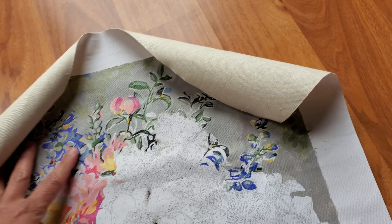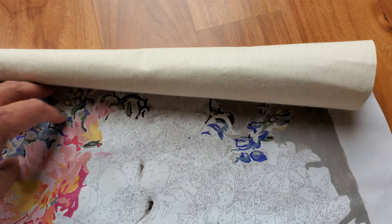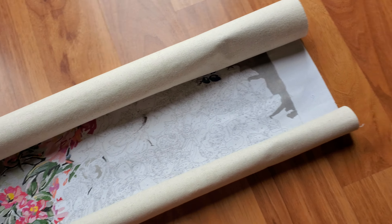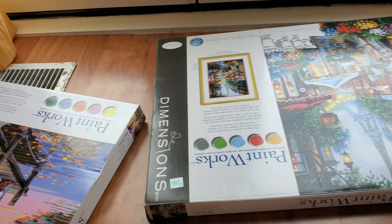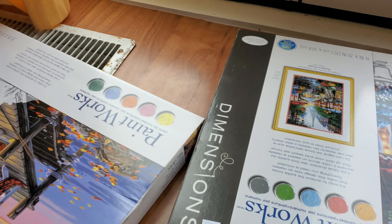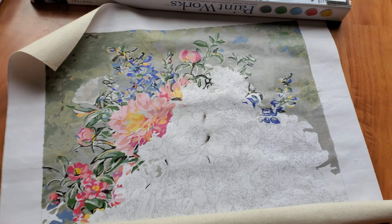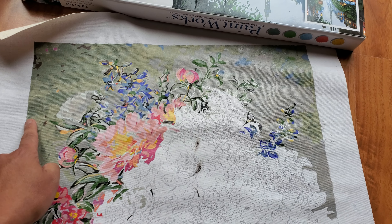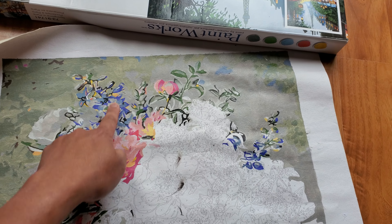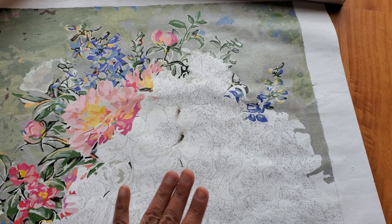The downside of using my own fabric is that I'll have to stitch the white areas as well, but it will be fine. Those are my cross stitching updates. I also brought a paint by number with me during my 4th of July vacation. Paint by numbers is really relaxing — just dab and paint. If cross stitch is relaxing, paint by number is even more so.